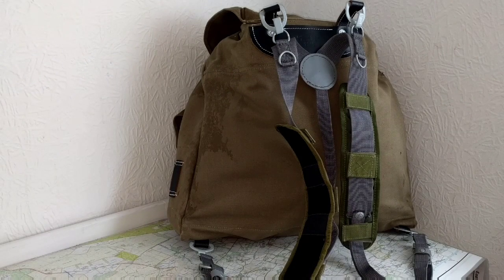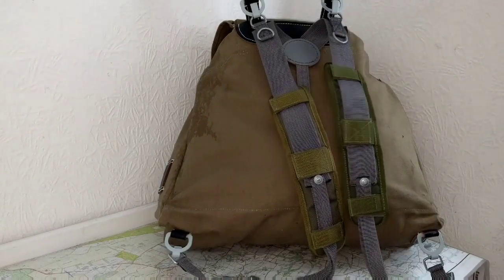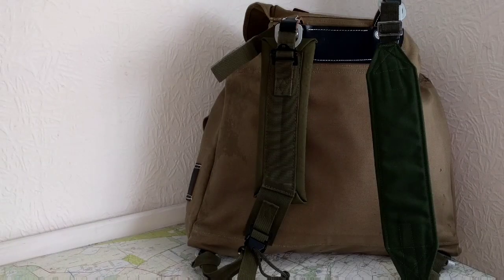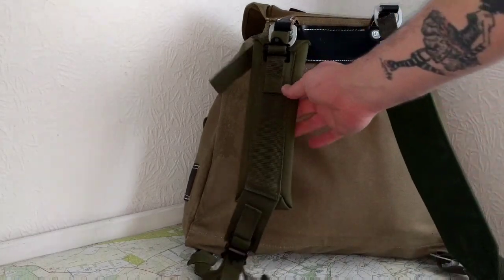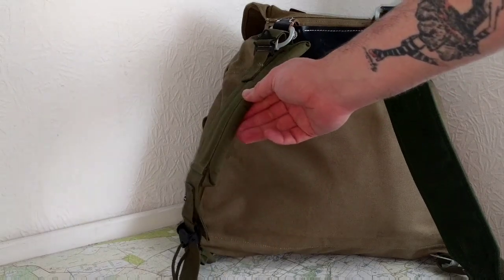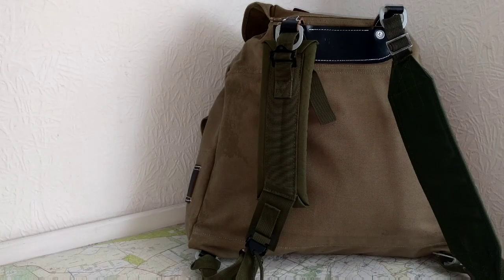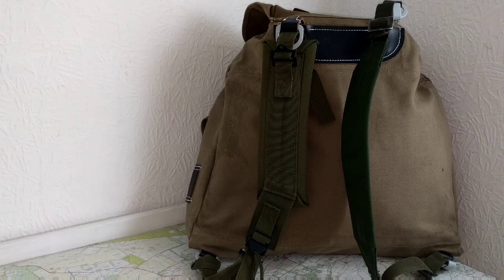So the straps off of the East German combat pack will fit on pretty nicely, and it doesn't look too out of place. The Swedish LK35 strap will also fit on pretty nicely, and the US Alice pack strap will also fit on very well. I know the reenactors will be losing their minds, but I'm not a reenactor — I bought this bag for actual use in the outdoors. I want it to be as versatile as possible, and I've got no intention of using it for reenacting.